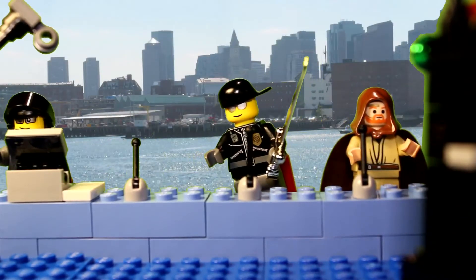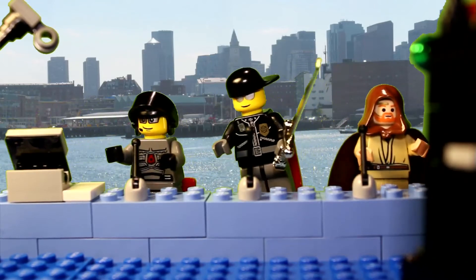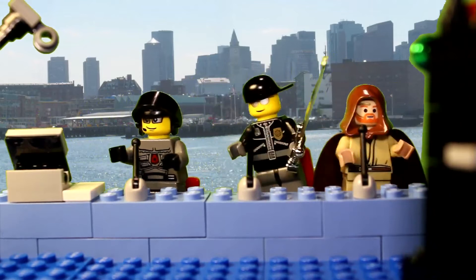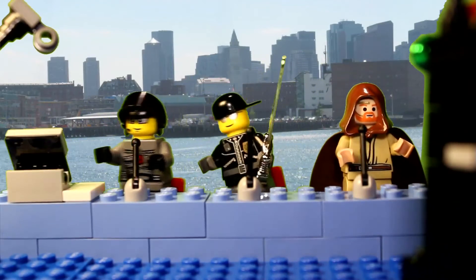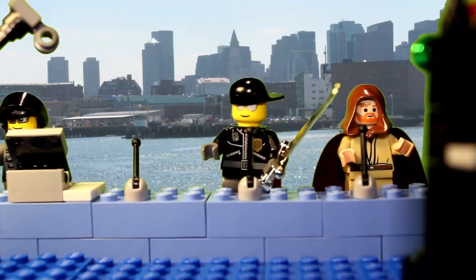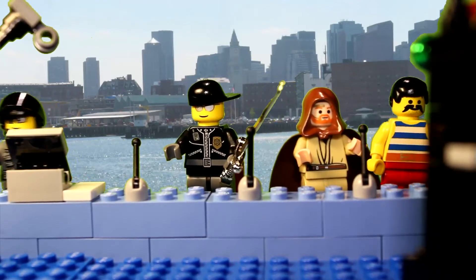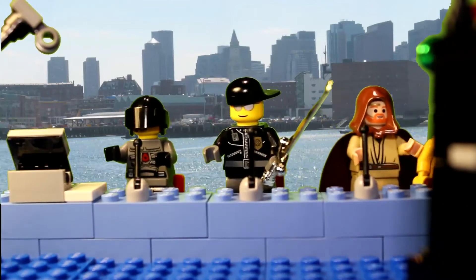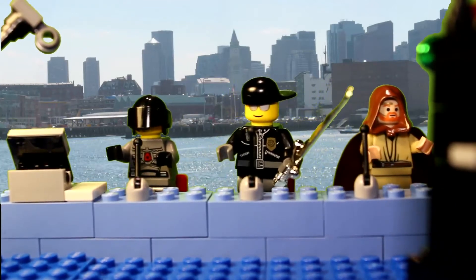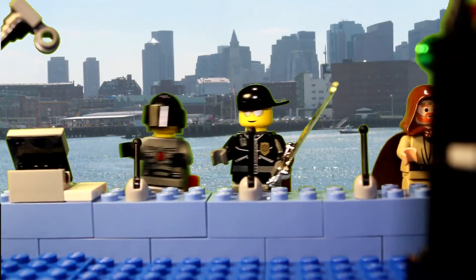Aequan? Where'd you go? Oh, sorry, I was surfing the web. Anyways, we're gonna put the visor on. Here is our newest toy. I got this shipped directly from Japan.